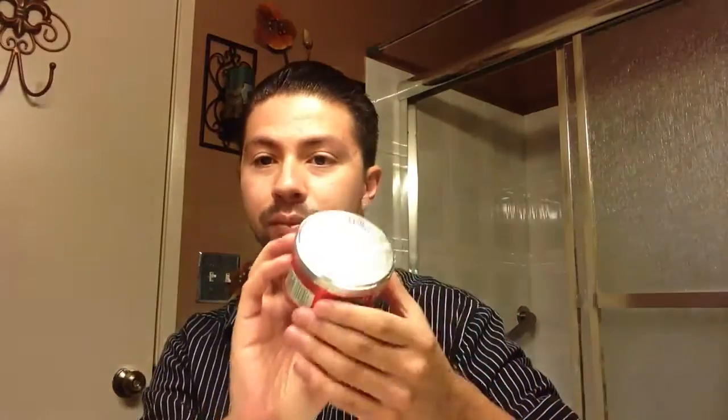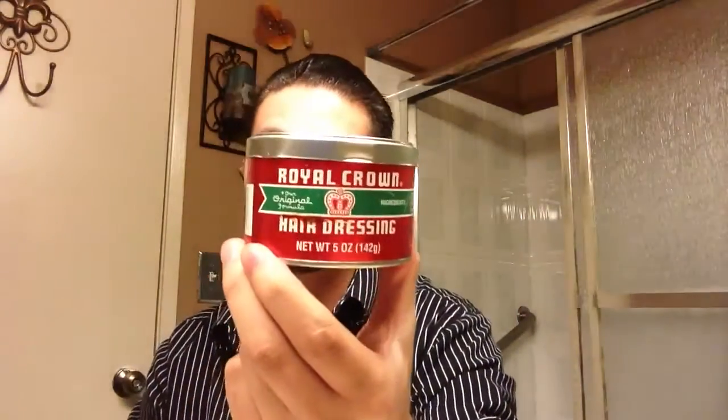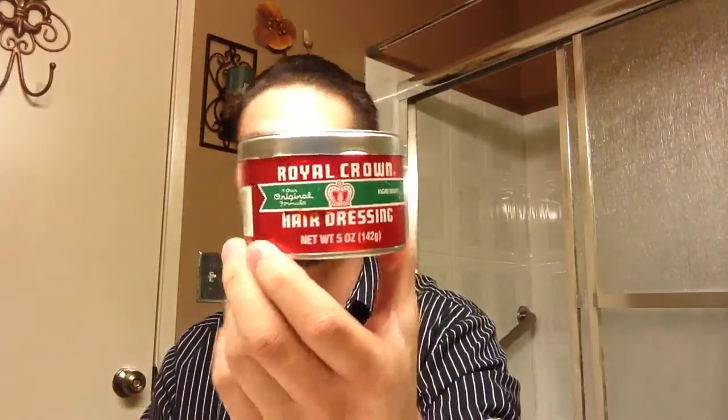For those of you that don't know, there's a difference between Royal Crown pomade and Royal Crown hairdressing. The hairdressing has a metallic lid with a stamp that says 'Royal Crown Hairdressing,' while the Royal Crown pomade has a red lid with no stamp and says 'pomade.'